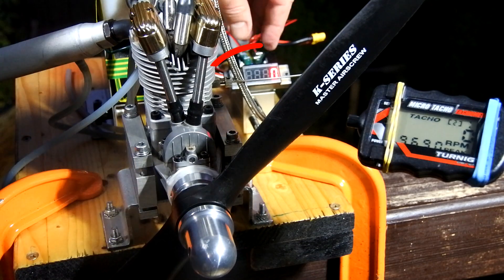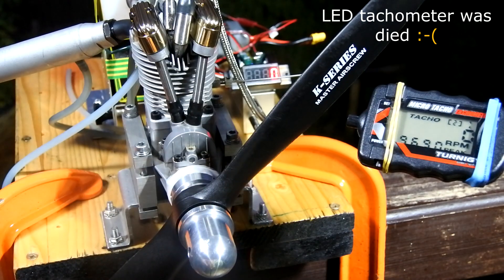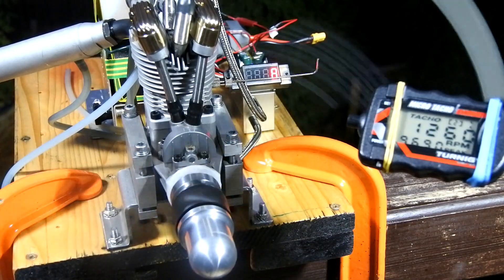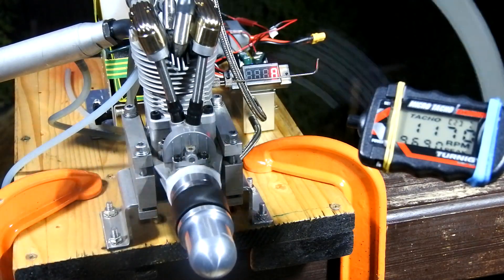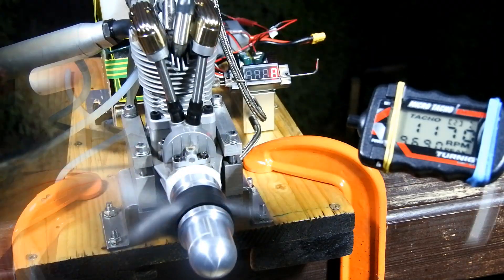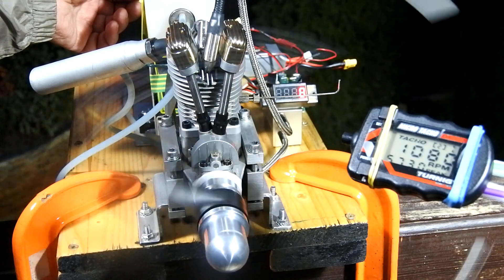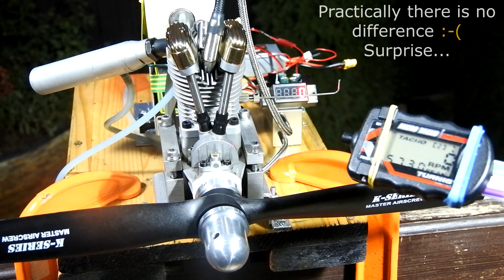Unfortunately, my tachymeter died occasionally, so I will try to use the Micro Tacho. Let's start the engine on this fuel. Practically no difference.